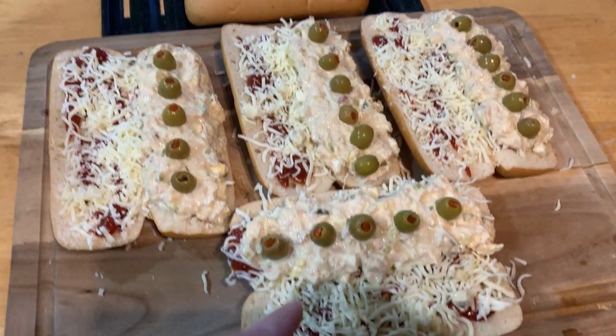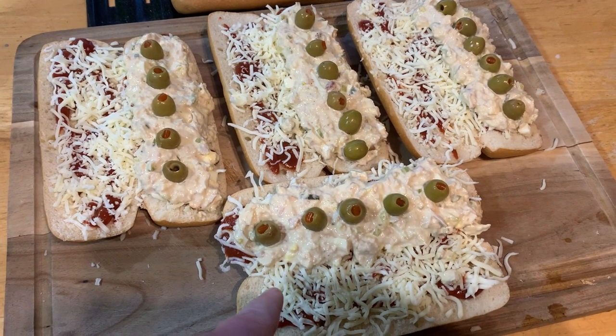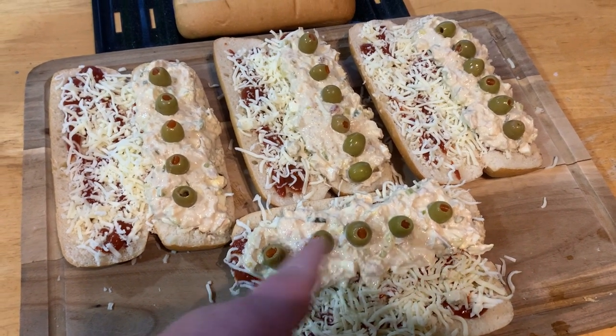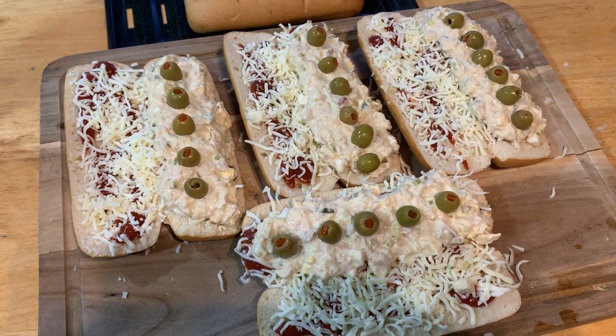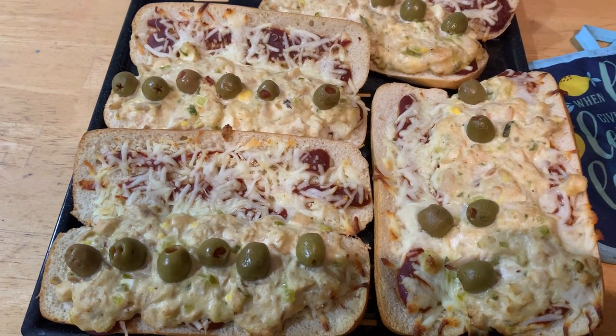Now let's make some tuna boats. This is called a tuna boat. You got some bread here. Put pizza sauce and mozzarella cheese on both sides, tuna salad and green olives. Bake them in the oven until they're a little bit crispy. That's what they look like when they're done.